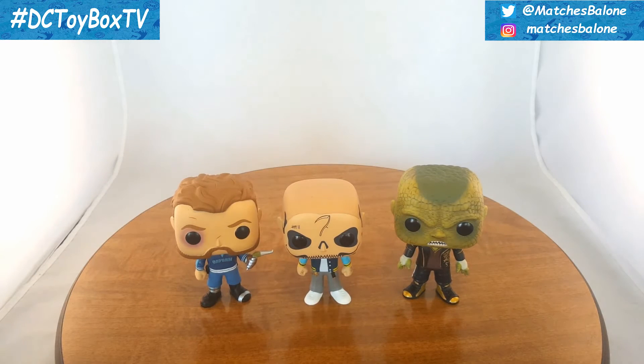They all essentially have just a different version of regular clothes that anybody can buy at a store, which gives a bit of realism to the entire thing. I want to say they're all about the same height, scale wise. I believe Killer Croc should be bigger — he is essentially a crocodile, so he should be bigger than both. But because he's just a standard Pop figure, he is pretty much the same height as Diablo and Boomerang.